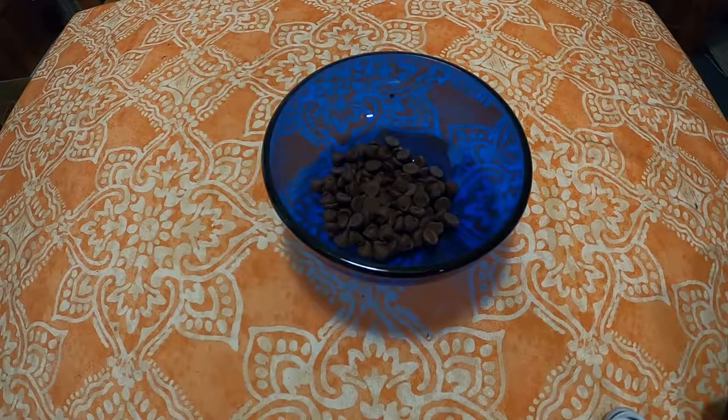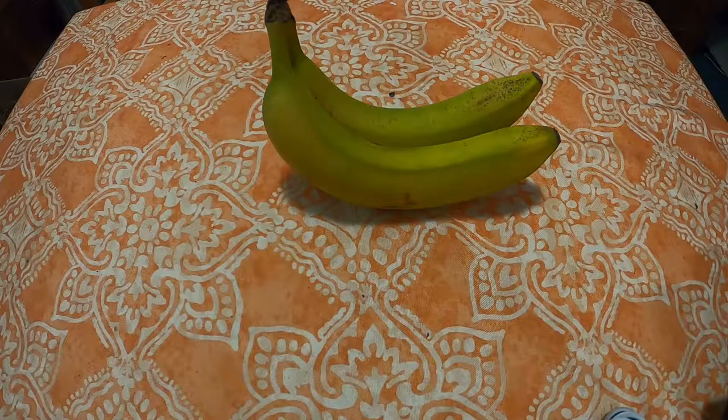To make three ingredient banana oatmeal breakfast cookies, you're going to need the three ingredients. You're going to need a cup and a half of oats, a third of a cup of chocolate chips, and two mashed bananas.